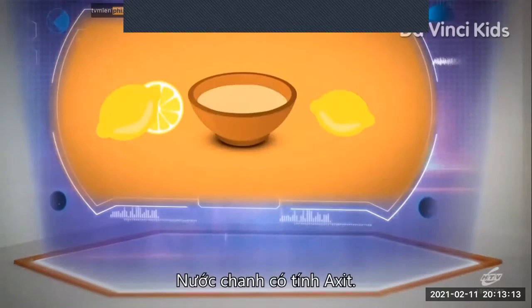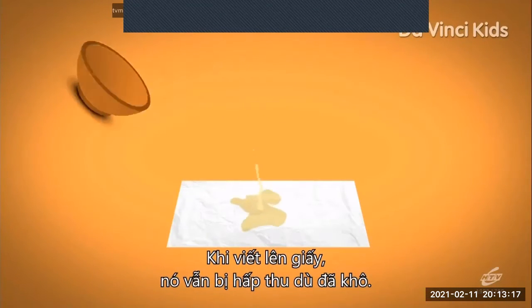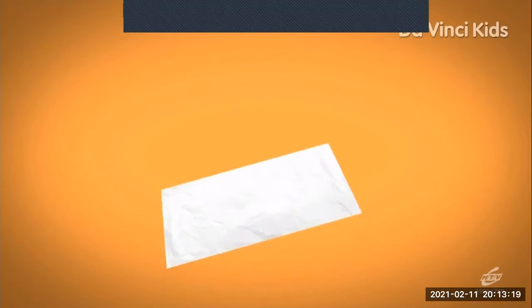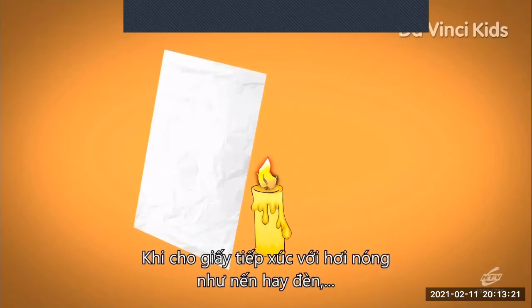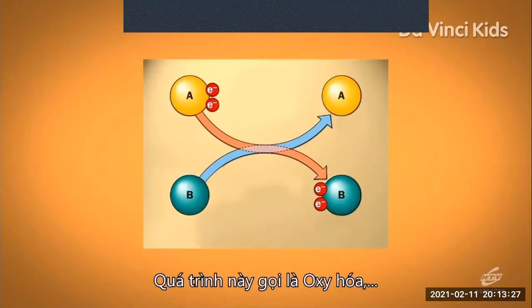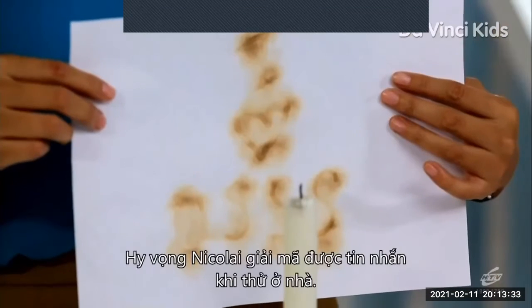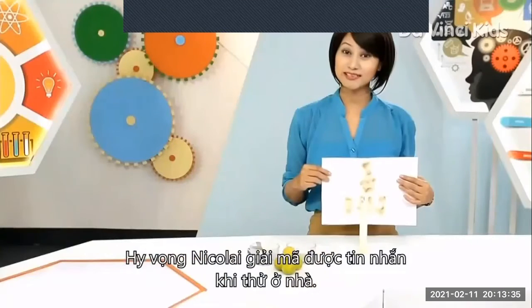Lemon juice is a mild acid. When poured on paper, it remains absorbed even after drying. When one holds the paper close to heat, like a candle or a lamp, the acid will show up again by turning brown. This process is called oxidation, which is a good example of a chemical reaction. I hope Nikolai can now decode this message.